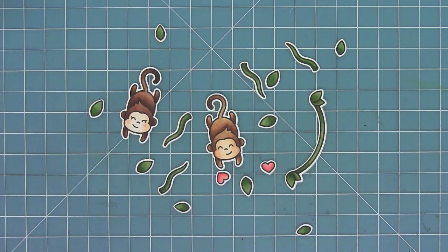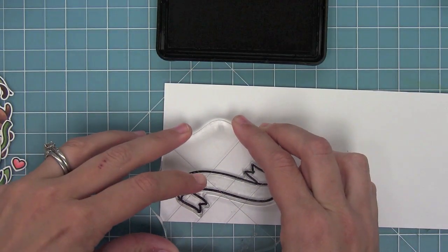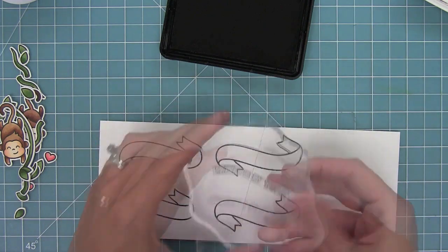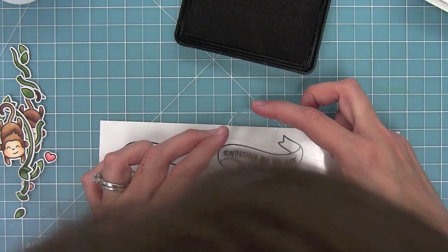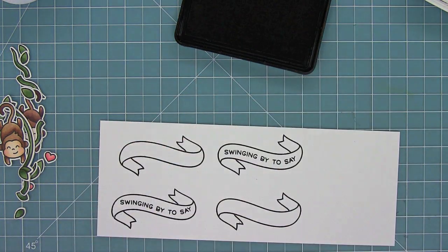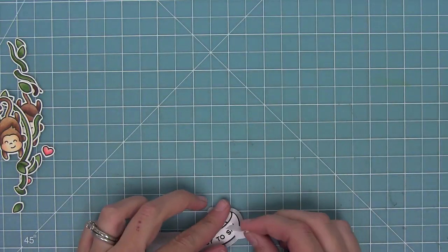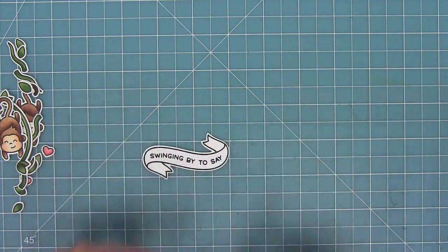To make my card I cut out a ton more vine pieces and leaves so I can layer them all. Then I'm stamping a banner from Bannertastic, and I'm going to take the 'swinging by to say' sentiment and curve it into the curve of the banner by sticking it on my block at just the right curve, then stamp it right in the banner and die cut it. It looks like the sentiment was custom-made for the banner shape, but we just curved the stamp.